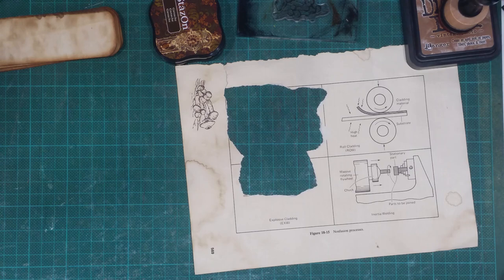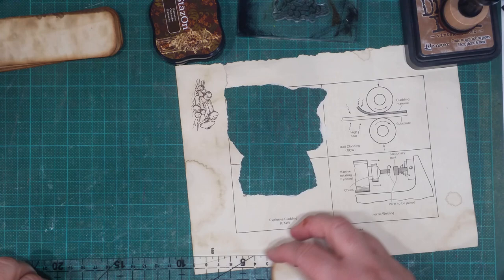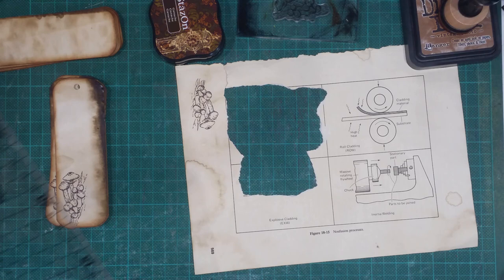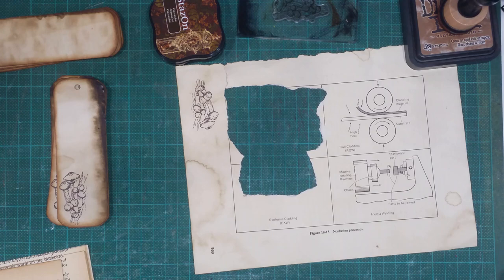Hi guys, I was just making some little mushroom tags and I thought I would pop the camera on and quickly show you what I'm doing. Nothing difficult. My hand is still in a brace — I've quickly taken it off just to come into my room and do a little bit of crafting. I'm so bored sitting on the lounge watching TV with my leg up all day.